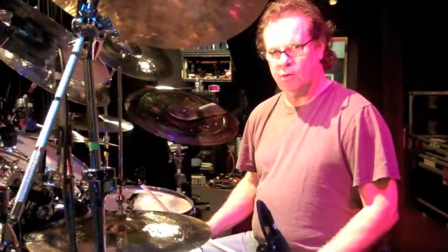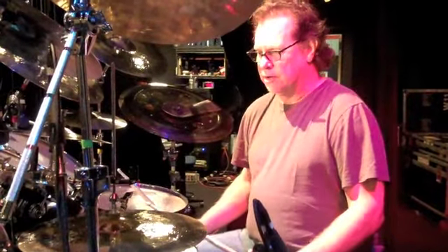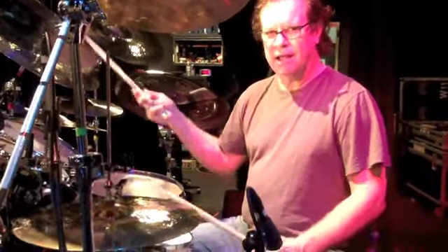You can go with four on the floor, or you can swing it a little more. You can actually play a ping-a-ling, you know.